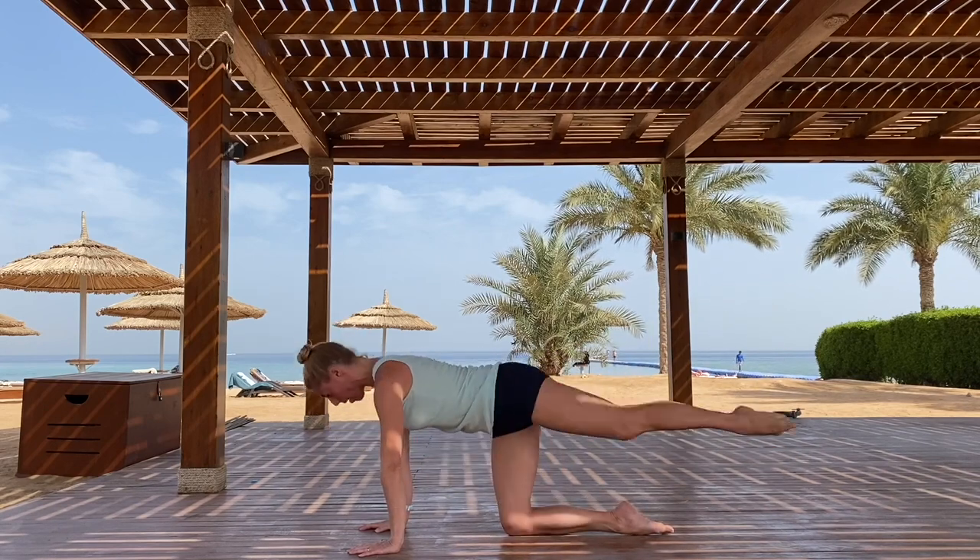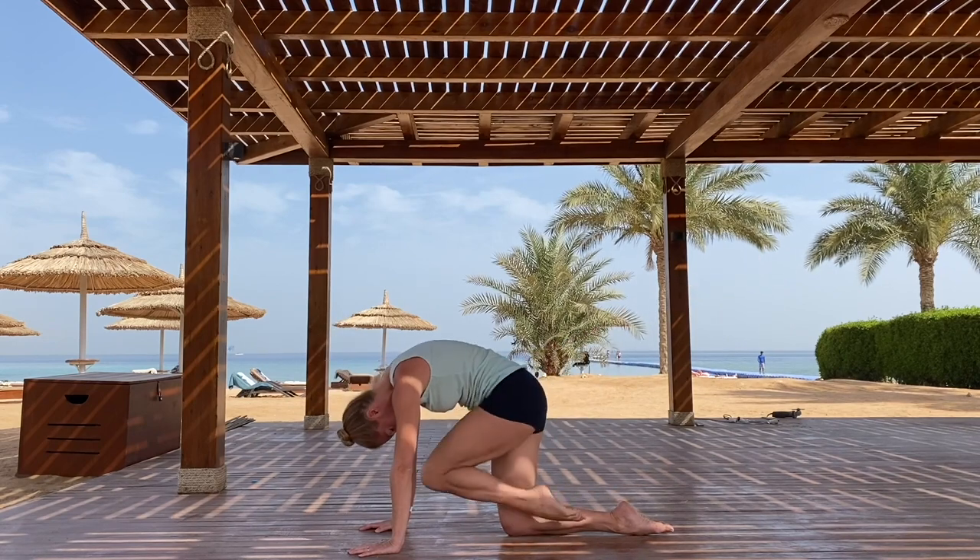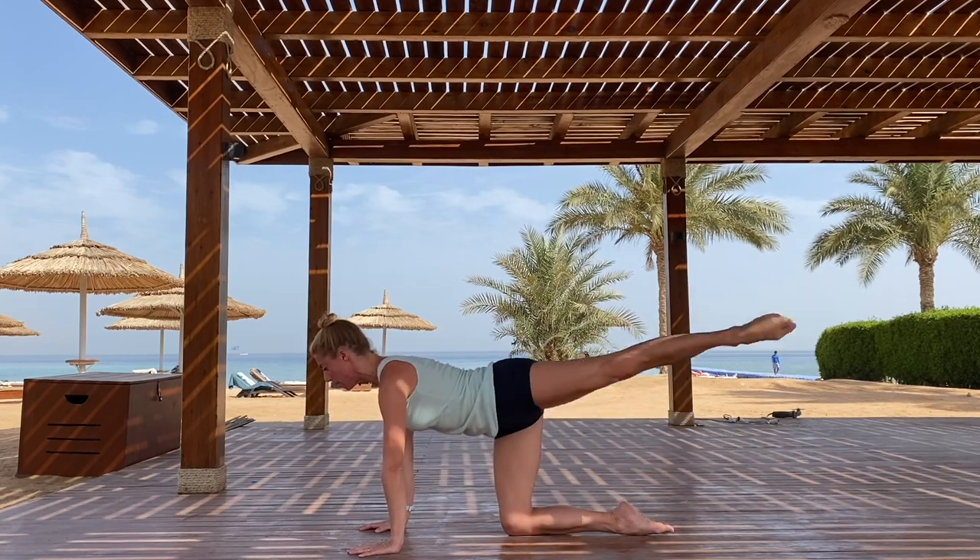Again, draw in, contract, extend, down and round, down and round. Knee to nose, extend, down and round, down and round.